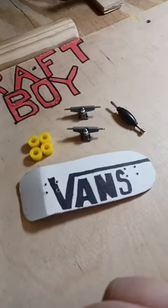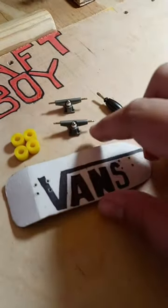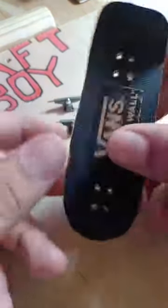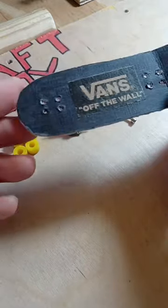Here's an old-school fingerboard deck shape that I made inspired by the Vans logo. Today we're going to be setting it up with some stock tech deck trucks and with some big yellow cruiser wheels.